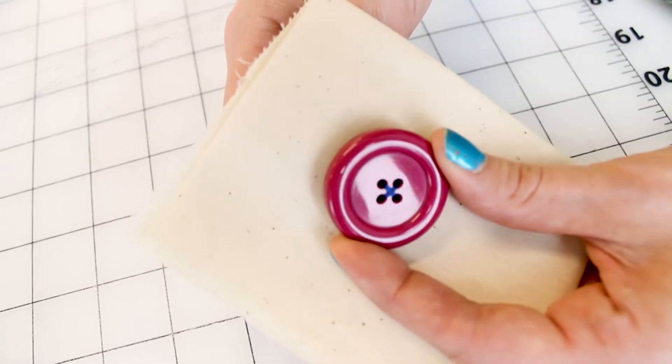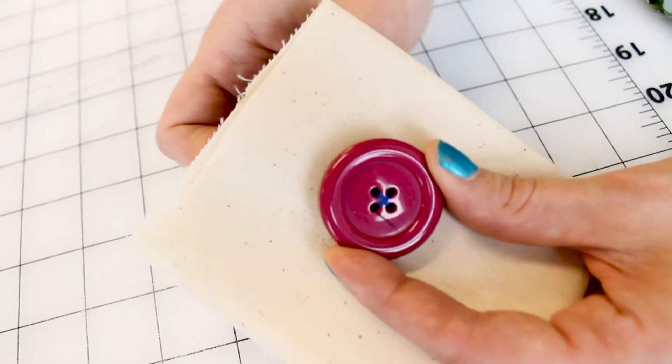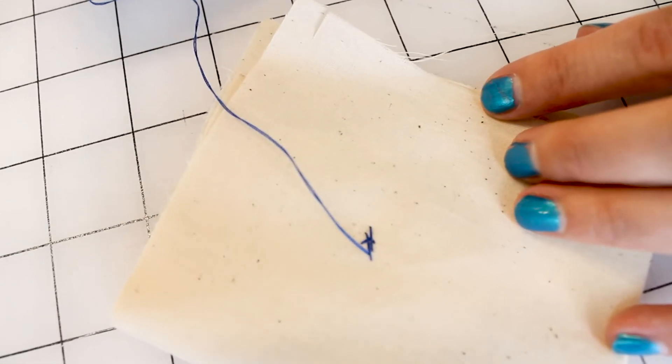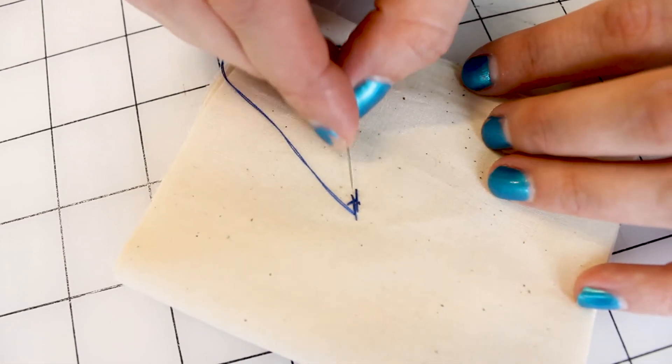One more time. Can you even believe how easy this was to sew this button? So now it's down and we're going to flip it over. Here's what we have on the back for our button. Our threads got a little big because our button is huge!